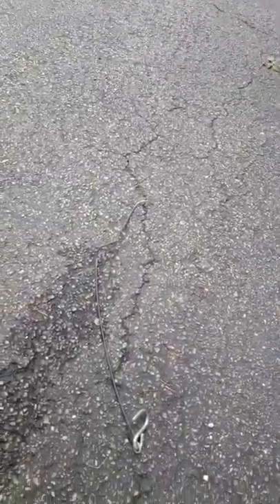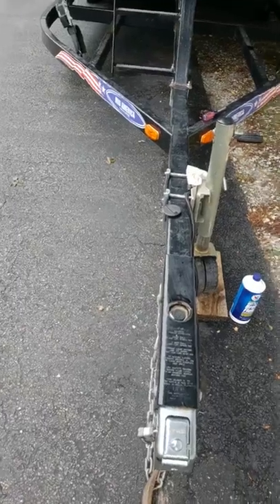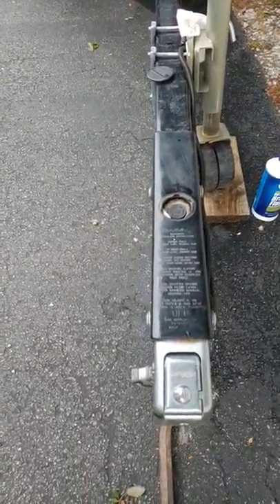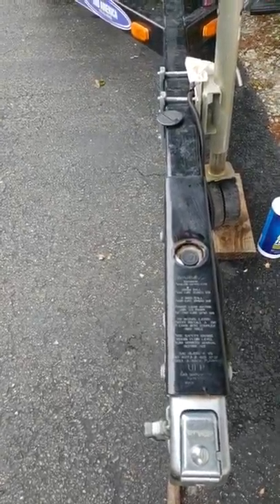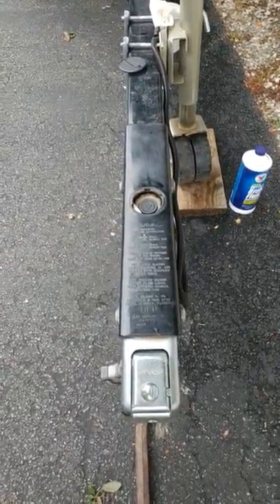So I called up the guy who stores my boat — whose name will remain anonymous — and I said, 'What happened to my cable on my boat trailer?' He had forgotten that he damaged it when he was putting it away.